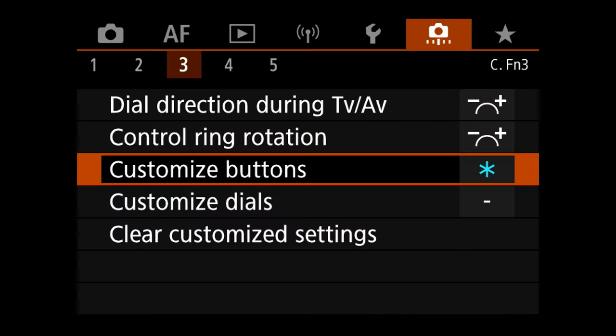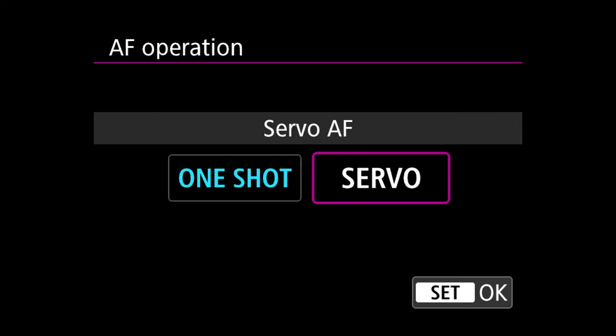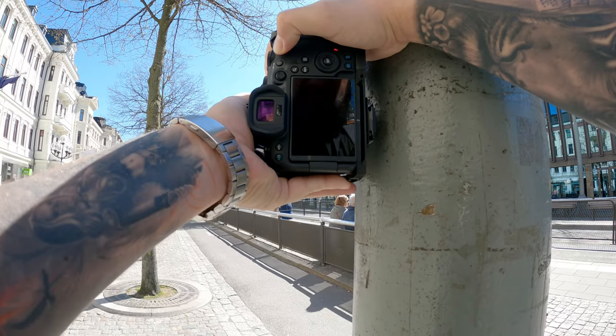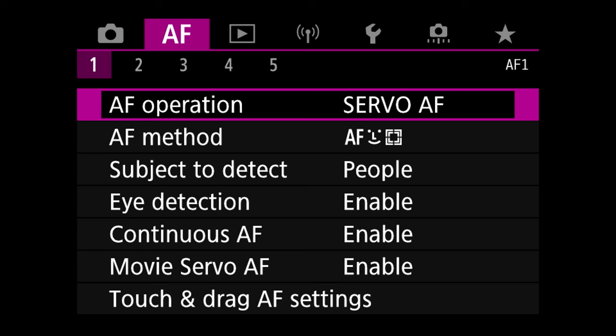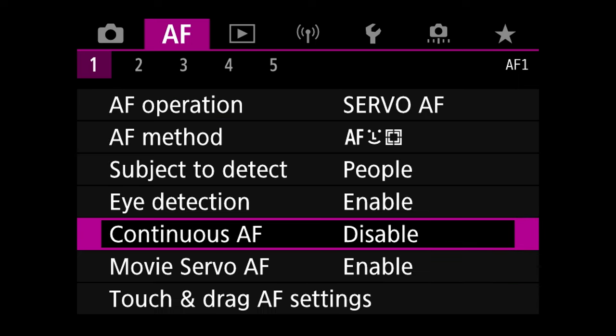Next, we're hopping into the autofocus menu — the purple menu, or camera menu two. On tab one you will find AF Operations. Here we are switching the AF operation to Servo. This will ensure that we engage the autofocus engine while pressing the autofocus button — in short, continuous autofocus, but only when we decide. Therefore, we will also turn off the continuous autofocus for this very reason, because regular continuous autofocus is fairly annoying, very confusing, and it will drain your batteries much faster.